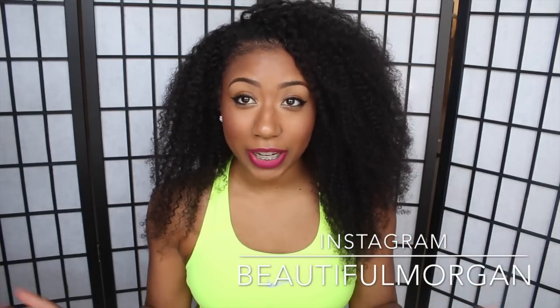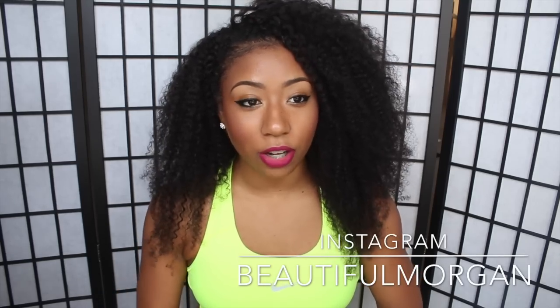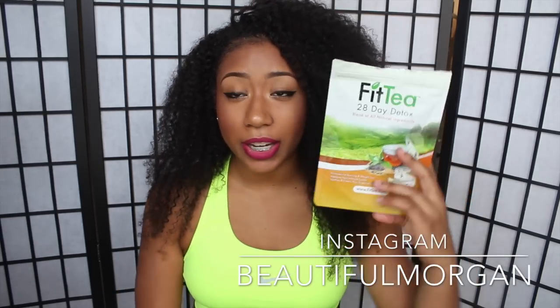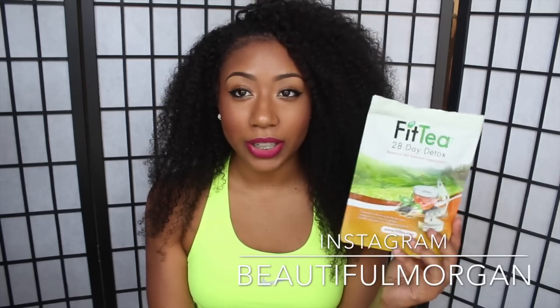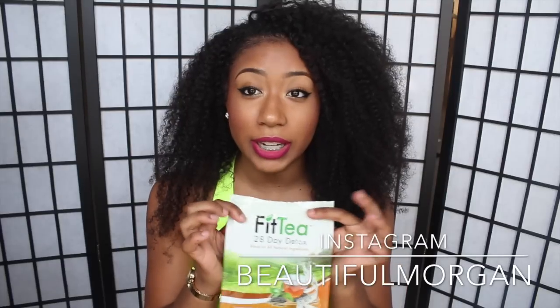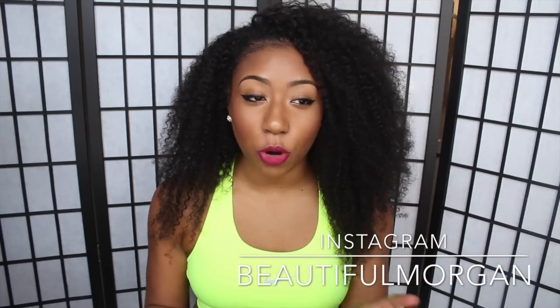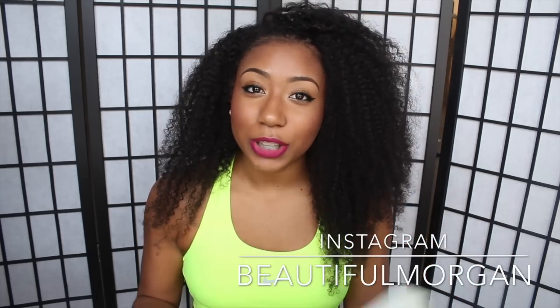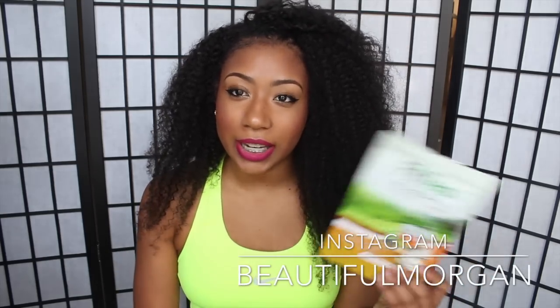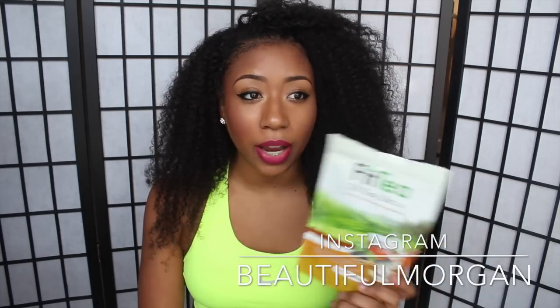Hey YouTube, it's me Morgan and this video is going to be a fitness video on a tea that I have been trying for the past month. It's called Fit Tea and it comes in this right here. I know you guys have probably seen it all over Instagram and YouTube but I wanted to try their tea out. I've been wanting to try a detox tea for the longest because you guys know I'm very active and I love working out. It's a 28-day detox — they also have a 14-day detox.